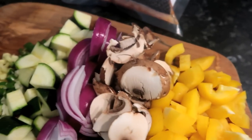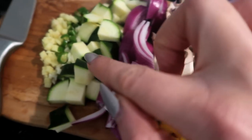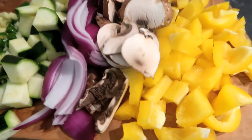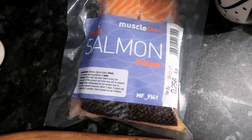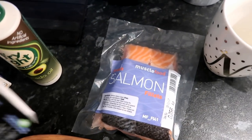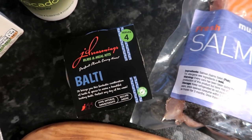For dinner I'm gonna make a salmon curry using all of these ingredients. We've got vegetable stock from a stock cube, and loads of speed food: peppers, mushrooms, onions, courgettes, chili, garlic, and ginger. If you don't like any of these you can leave them out, but I'd definitely recommend the onion — a curry isn't a curry without onion! I'm using muscle food salmon fillets; you could use chicken, corn, or prawns — whatever protein you want. I'm also using fry light, passata rather than chopped tomatoes, and instead of just curry powder I'm making tonight's one a balti using JD Seasonings meal kits — there's a discount code in the comments for 20% off.